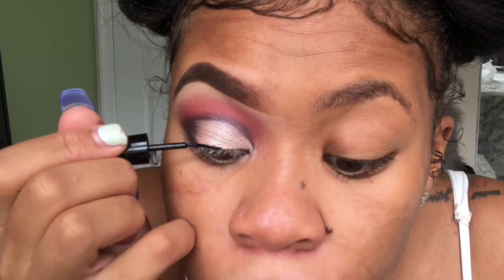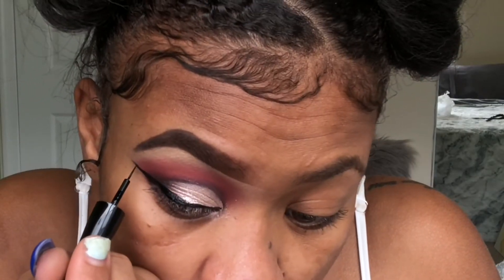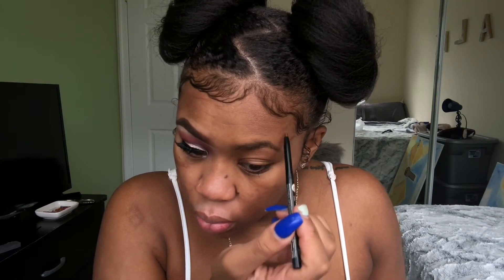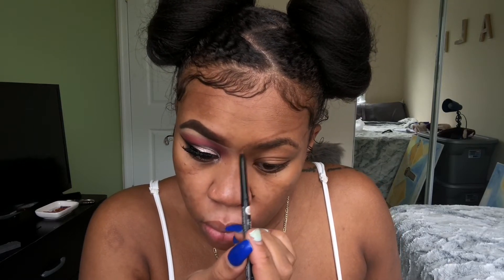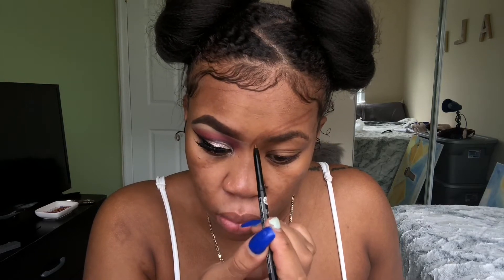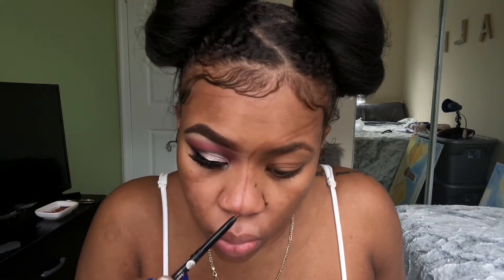I did moisturize my face before the video started. Now I'm gonna line my lids — a basic winged liner — and then I go off camera and add some lashes. I don't remember where the lashes came from. Now for the fun part: I'm taking a brown liner. It would have been better if I had white, but I couldn't find my white liner, so I'm just going to take the brown liner and outline where I want the melted face to be.